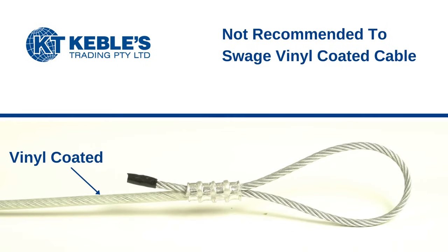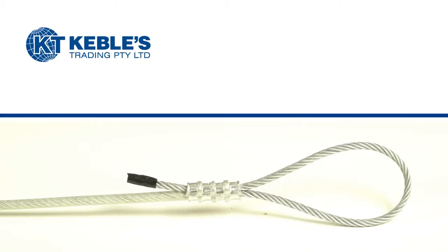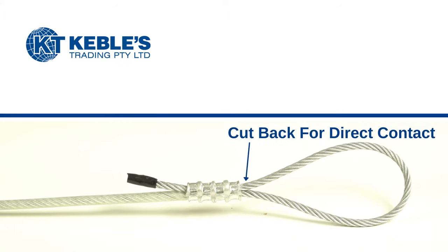It is never recommended to swage vinyl coated cable around the outside of the vinyl coating, as this will weaken the termination. It is recommended that the vinyl be cut back far enough so that the sleeve makes direct contact with the cable.